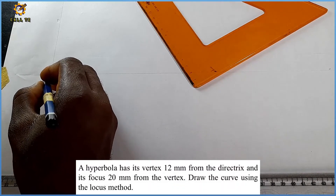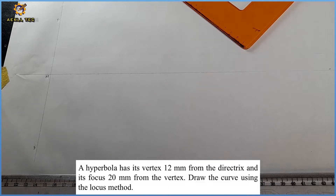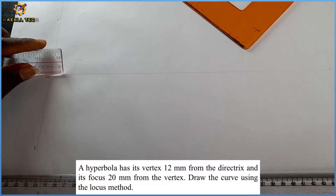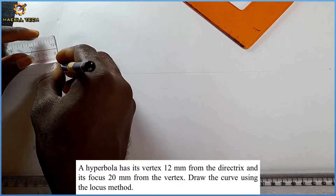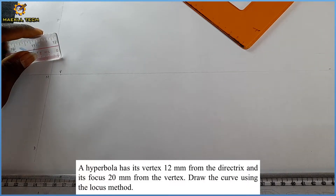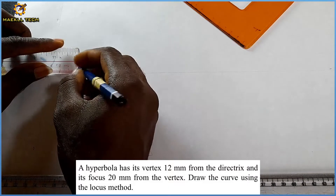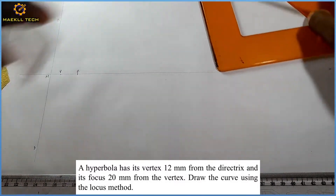This vertical line is my directrix, labeled D-D. I'm going to denote the junction where they meet as point M. We were told the distance from the directrix to the vertex is 12 millimeters, so I measure 12 mm from the directrix to mark my vertex V. We were also told the distance from the vertex to the focus is 20 mm, so I measure 20 mm from the vertex to mark point F, my focus.